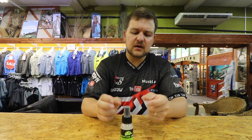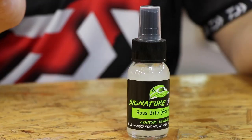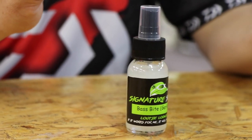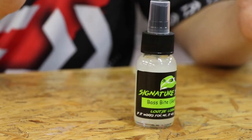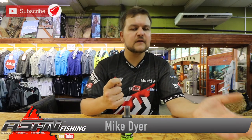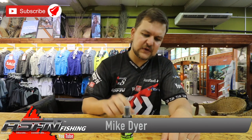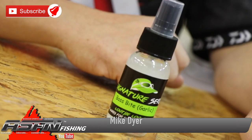This is the signature series from Loki, distributed by Kingfisher, so it's going to be available at all the leading tackle shops - any shop worth its merits should have this. Go look in the bass section; if it's not there, ask the guys to get it in. Otherwise contact us directly and we can get it to you. So yeah, Loki's bass garlic spray - cheers guys.